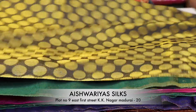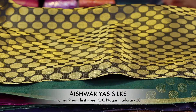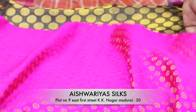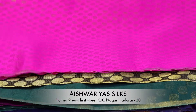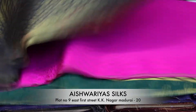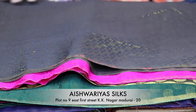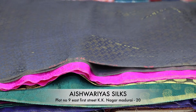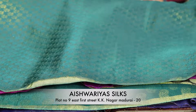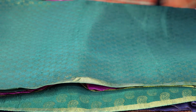This is the top layer of the color. This is the black combination. This is the gold combination. This is the dark green. This is the gold combination.